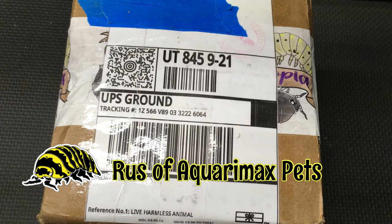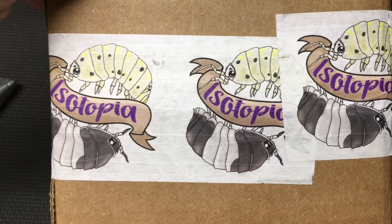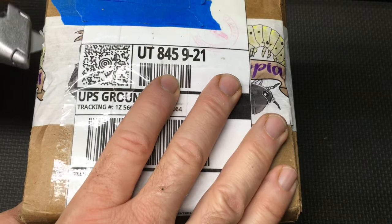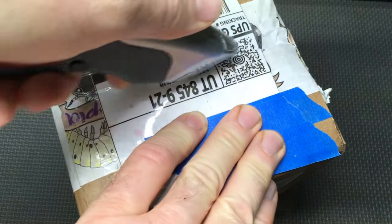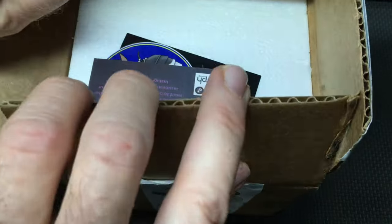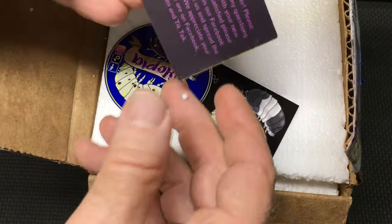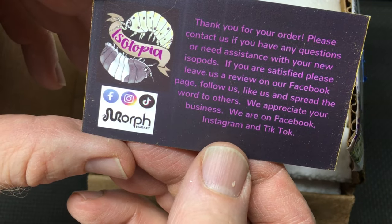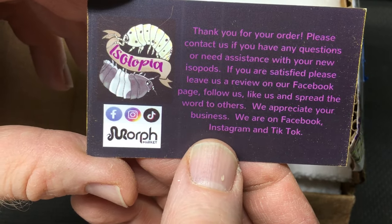Hello everyone, Russell from Quermax Pets here with an unboxing from Isotopia. Isotopia was kind enough to send me some isopods — it's been a while since we've done a nice unboxing and I'm excited. Let's see — they have contact information here; looks like they're on Facebook, Instagram, TikTok, and Morph Market. There's Isotopia — cool.